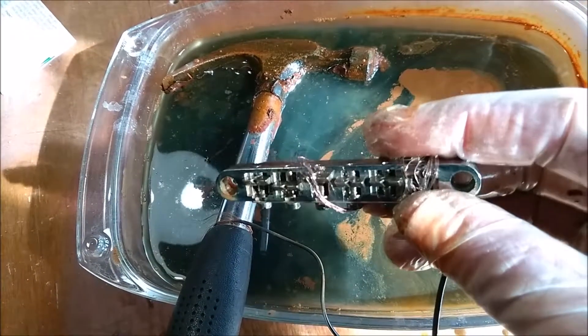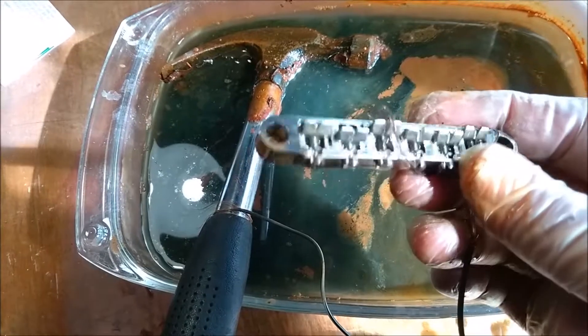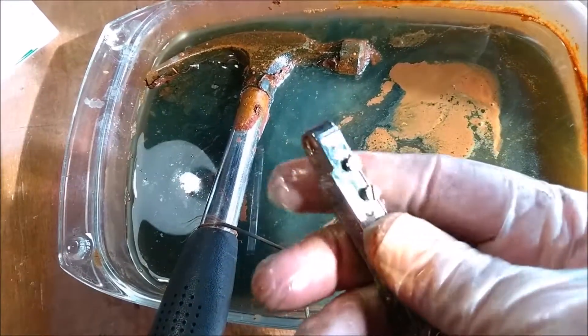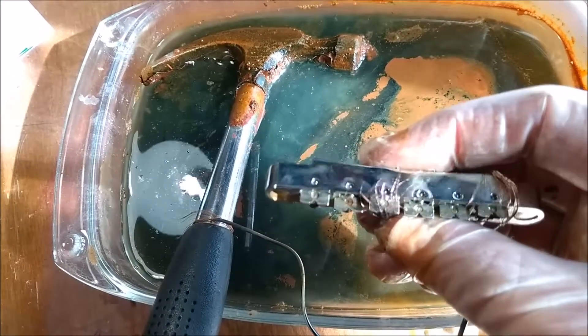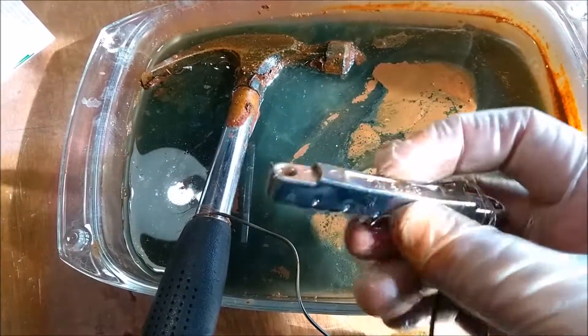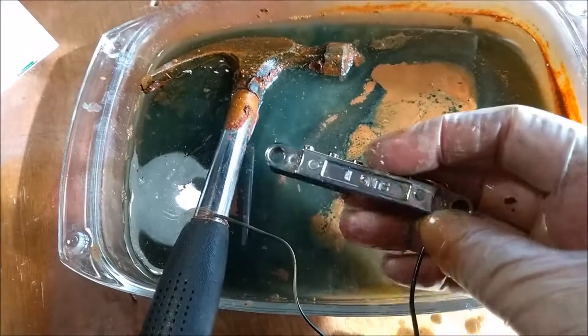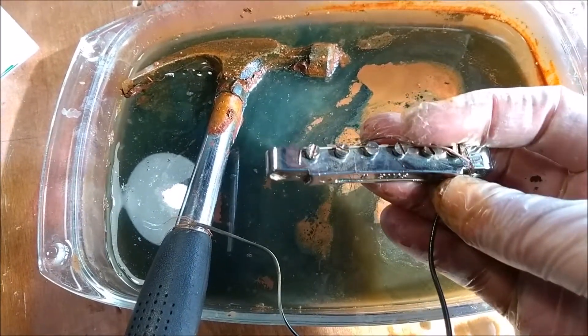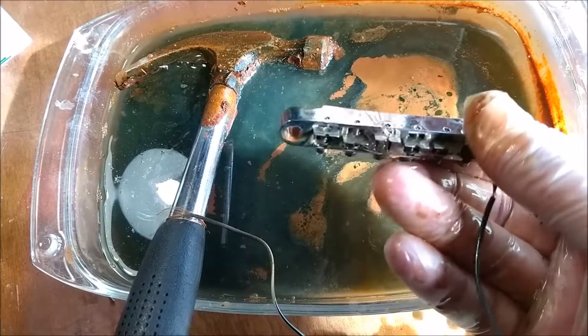It's got everything out! All the stuff that was down the screws and inside the saddles — everything's come off. That's fantastic. Well, this is a great method for cleaning metal.